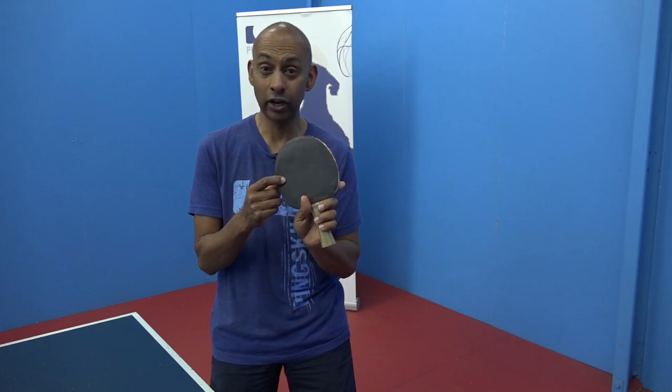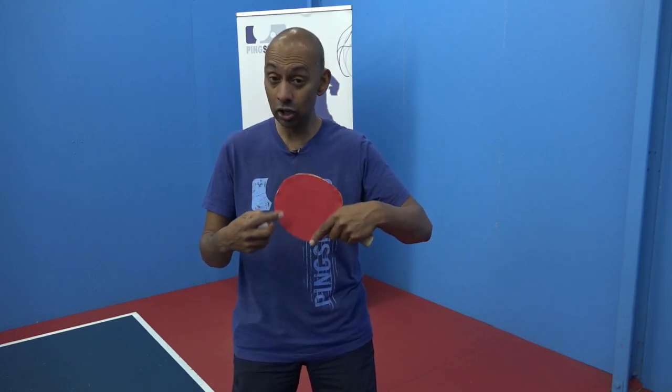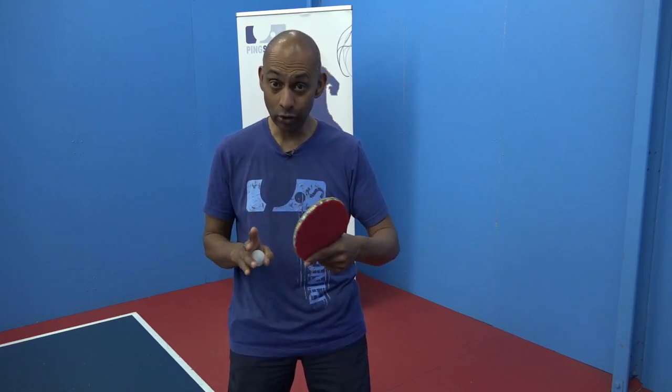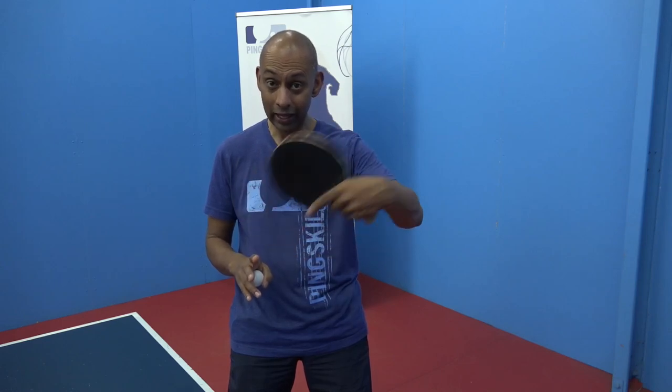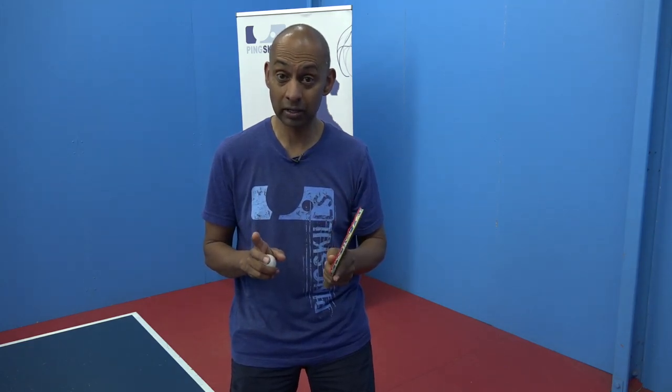So Rodrigo, if you're using a long pimple rubber on one side and an inverted rubber on the other side, it can really add a new dimension to your game if you do twiddle. If you're stuck with only using the long pimple on the backhand side, it becomes a little bit more predictable for your opponent. But if you can twiddle and then hit the ball with the inverted sometimes on your backhand, it becomes a really difficult prospect for your opponent.